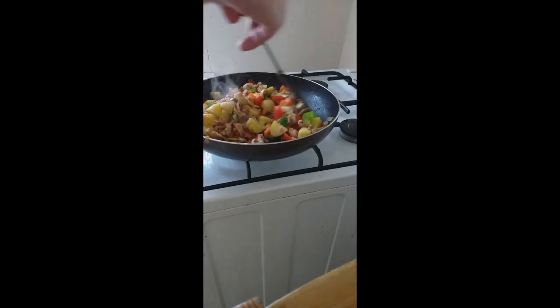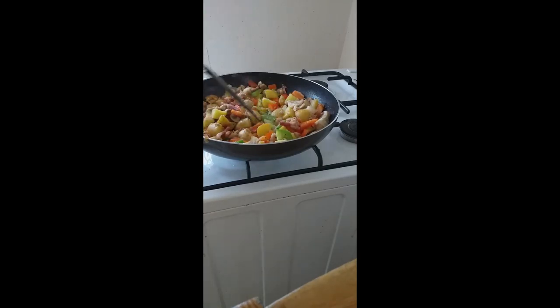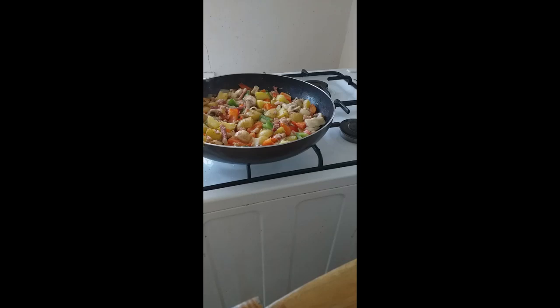Trust me, I've made this I don't know how many times. When you cut through it and it's all nicely fluffed up inside, it's a really tasty feed. I've never made this in the hotels but we might put it on as a breakfast option and see what kind of success we get.